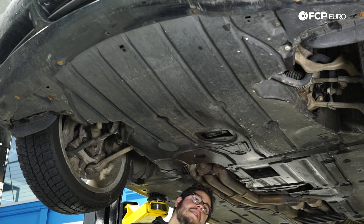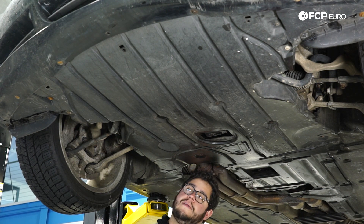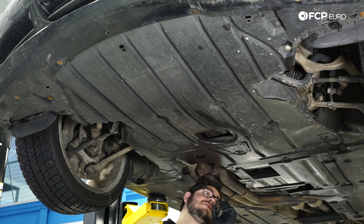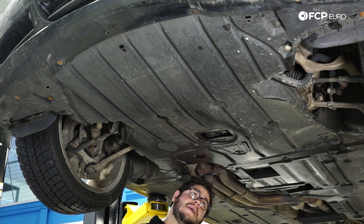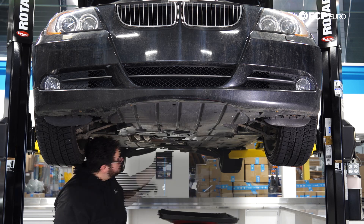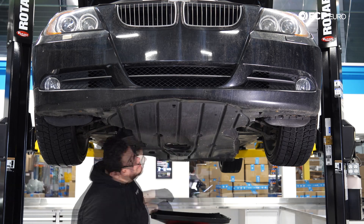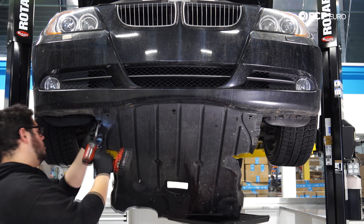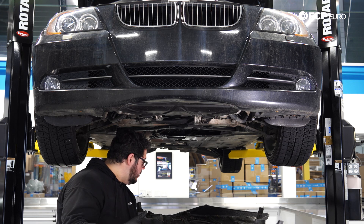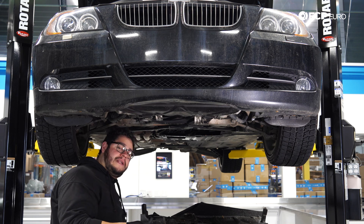We're under the E90 now. We're going to start by removing the splash shield to access the drain plug on the radiator. This one has a lot of coolant in the splash shield — it's been leaking for about two weeks. I'm going to start by removing the 8 millimeter hardware on the back of the shield first, so I can open it and catch the coolant in my catch pan. There are about 14 or so 8 millimeter bolts on here holding the shield up — we're missing a couple.